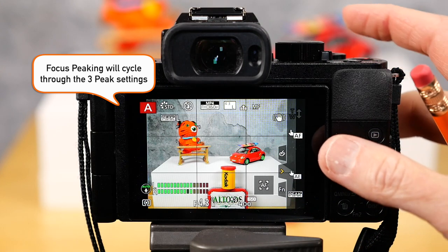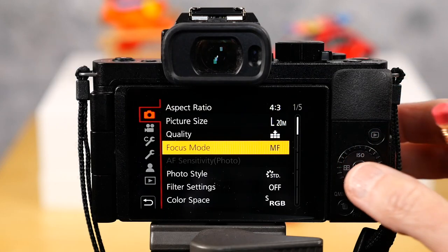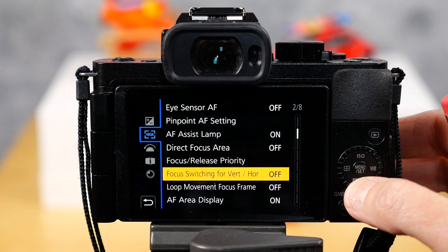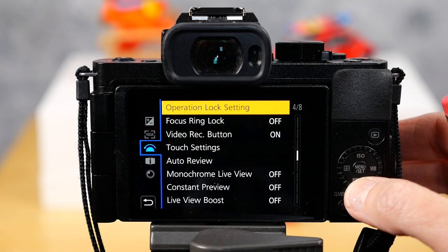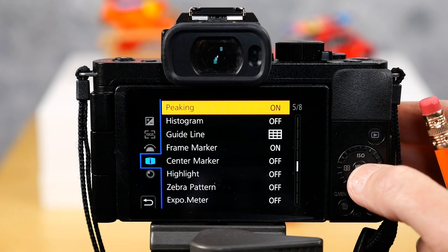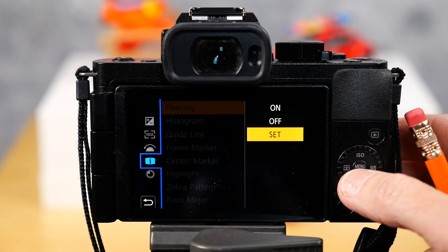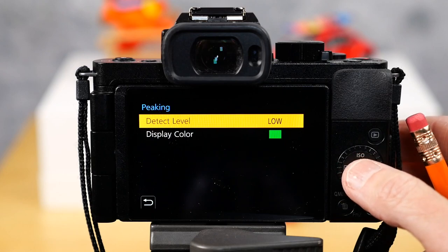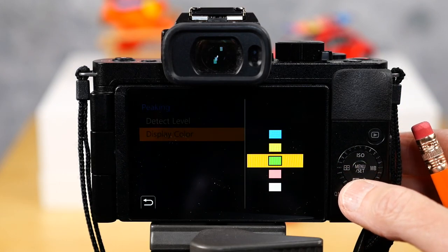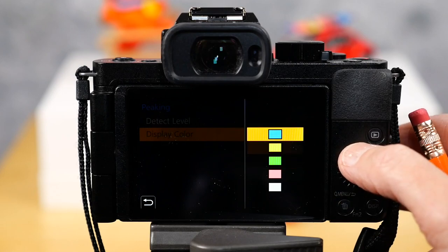If you want to change the color of your peaking, go into the menus again, go into the tools and scroll down until you find peaking. You can choose the color you want the peaking to be. You can also set a high level detect or a low.